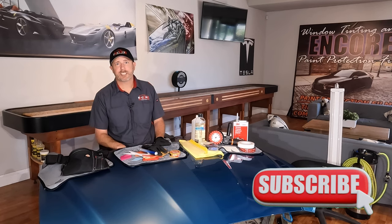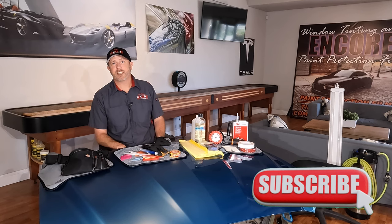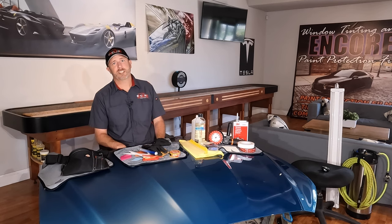All right, well I appreciate you taking a look at this video. If you found anything helpful please like and subscribe, and we'll see you on the next one.